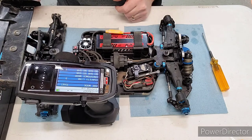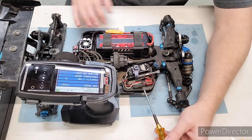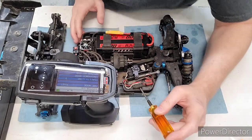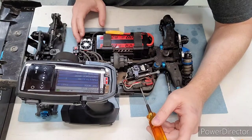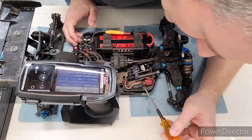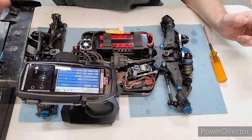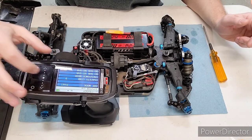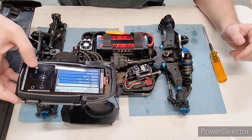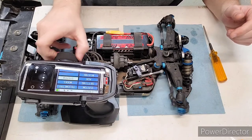Then navigate over to bind. Before hitting bind, I've got the battery already plugged in. There is a button on the back side of the receiver — I'm going to use this hex driver to push it, then power the car on. You'll see a blinking blue light. Then come to the radio, hit bind, then hit stop, and power off.